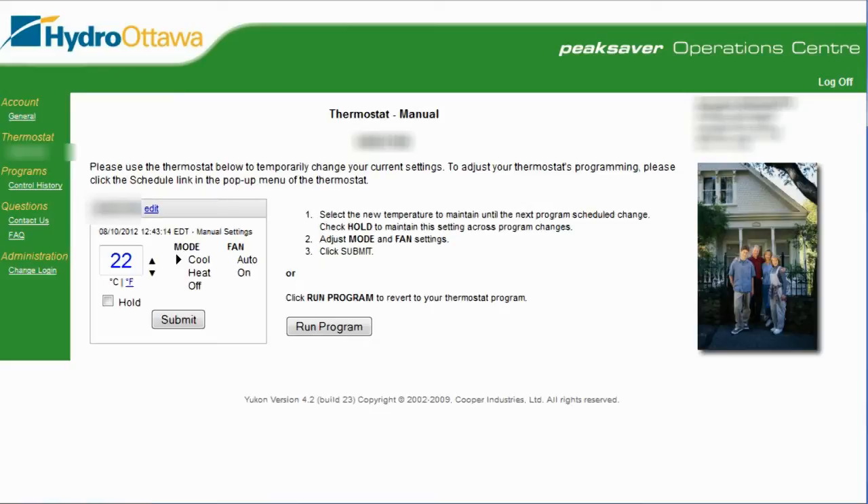I've brought up the manual screen — our manual thermostat mode. There is a schedule mode as well, which is a little bit more complicated to set, but this video is basically just here to demo the website: setting the temperature and then sending the command and seeing what happens.